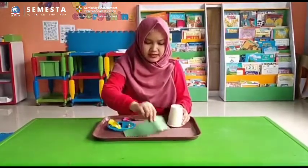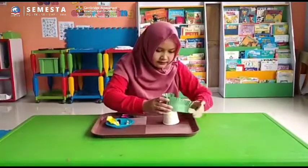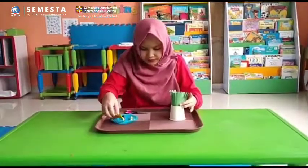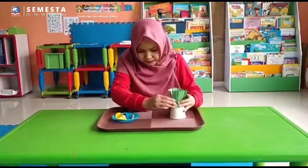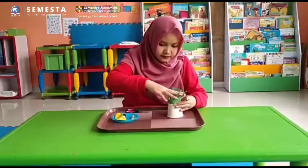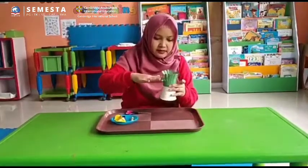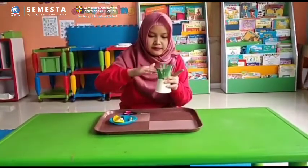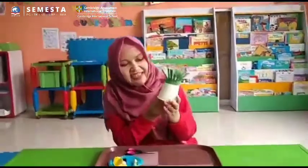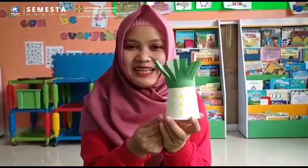It's time to stick with green paper. Let's put the paper like this. We have done with the pineapple cup craft — thank you!